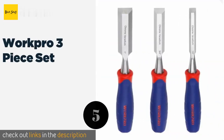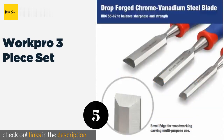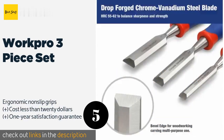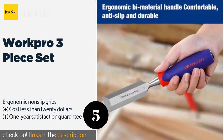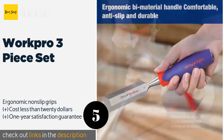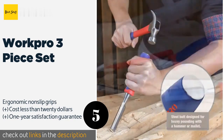The next product is the Work Pro 3 piece set, built for the long haul with steel ends that withstand heavy pounding and blades that will cut mortises and shave rough surfaces like champs. Their sizes are displayed with etched markings so you can find the right one quickly. This product is available on Amazon for $16.